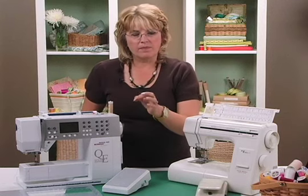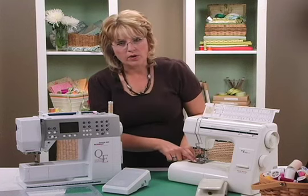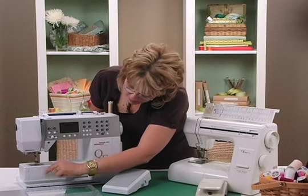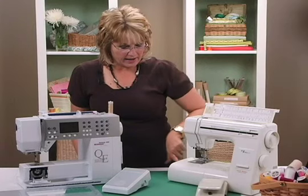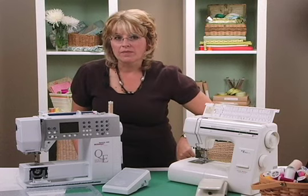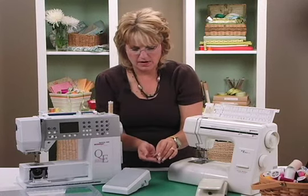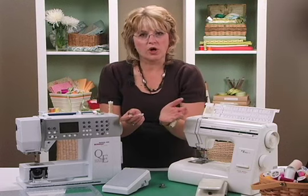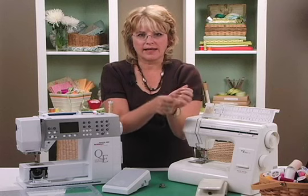You also have the bobbin thread, and that's in a top-loading machine here, or in a front-loading machine it'll be down here. You might actually have some that go in the end. Here's what the bobbin looks like — it's full of thread, because in order to sew, your stitches have to have thread on the top and the bottom, which make that link.